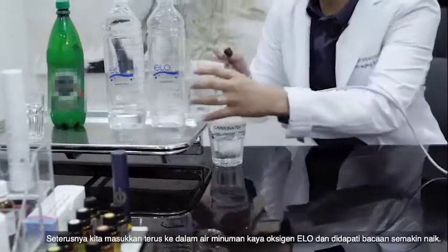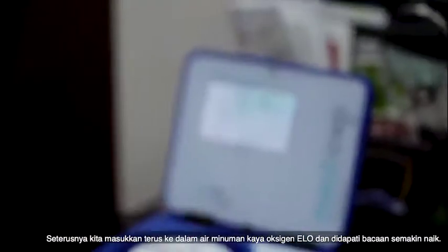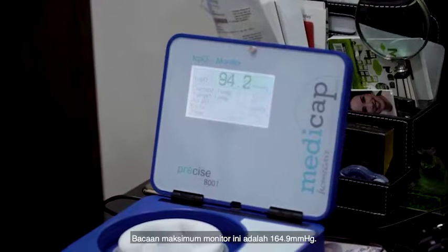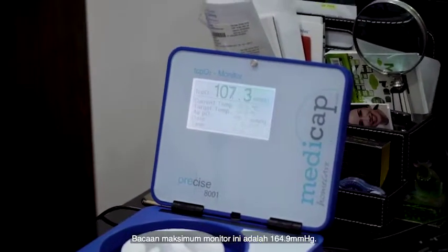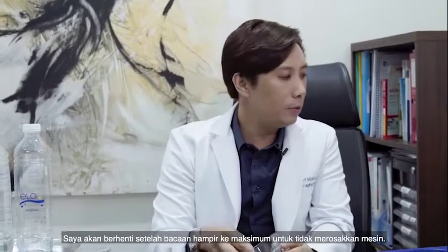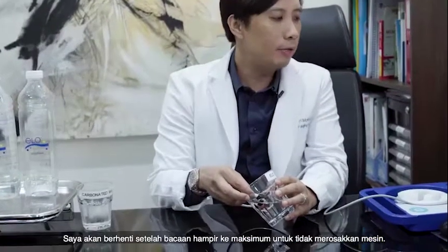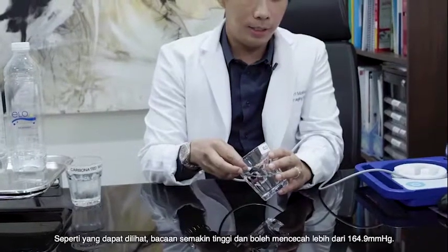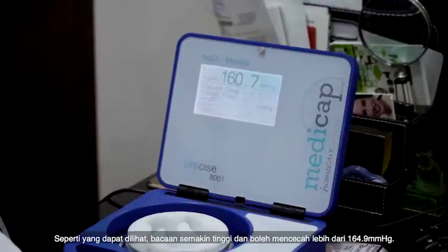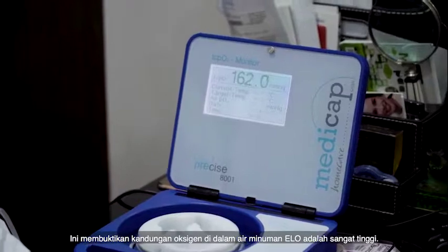We've demonstrated that it's low. Now we quickly put this into ELO and see how fast it will go and how high it will go. Wow, it's climbing up now! The maximum reading this monitor can give is 164.9 and not beyond that. I will stop once it reaches 164 so that I don't damage the machine, but as you can see it is going higher and higher — it will be even higher than 164.9. That just tells you there's so much oxygen in this water.